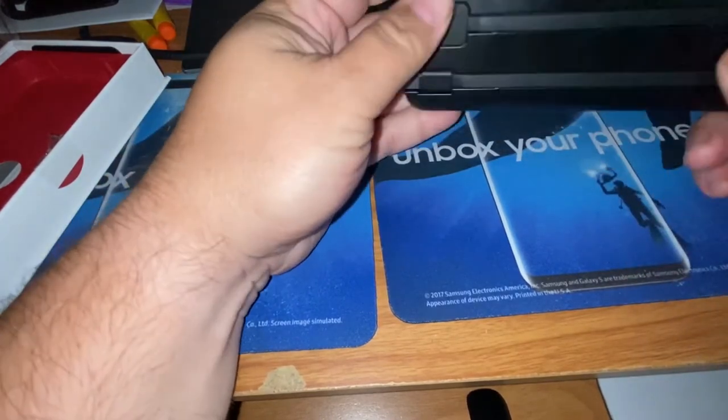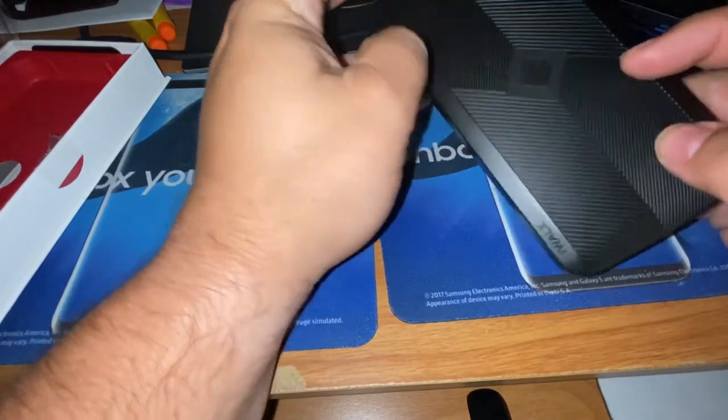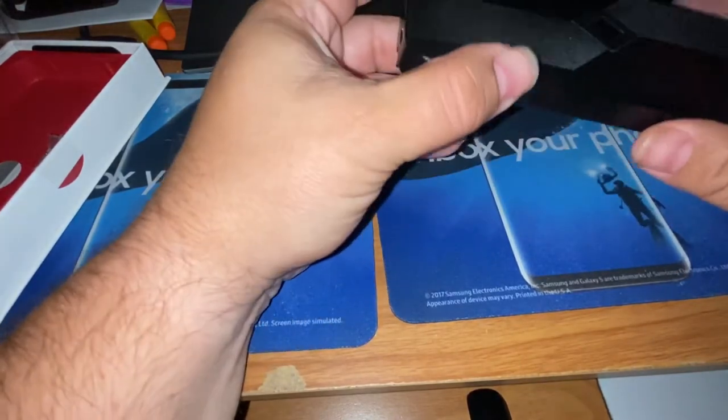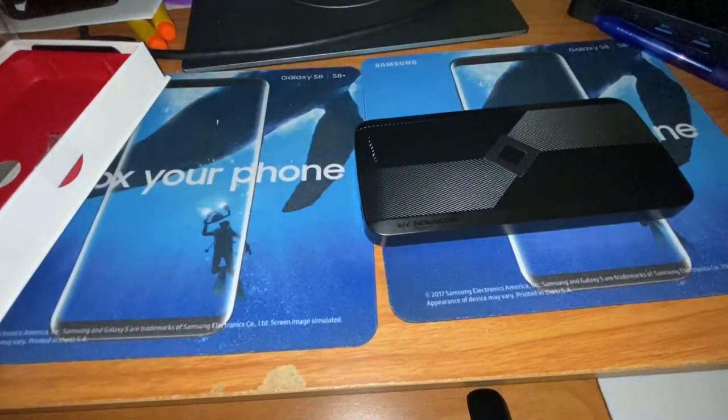It keeps it nice and clean — not too thick. It's almost like carrying around a second phone. But the number one best thing about this is going to be the wireless charging.